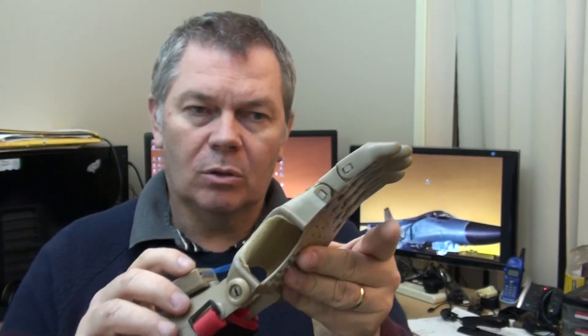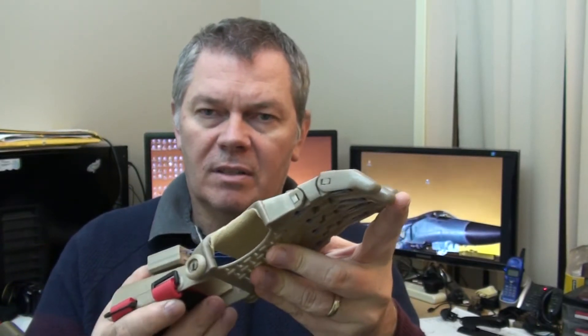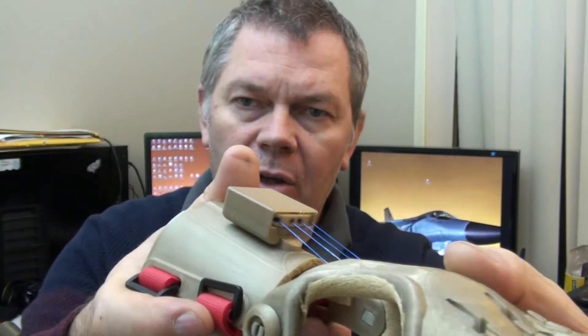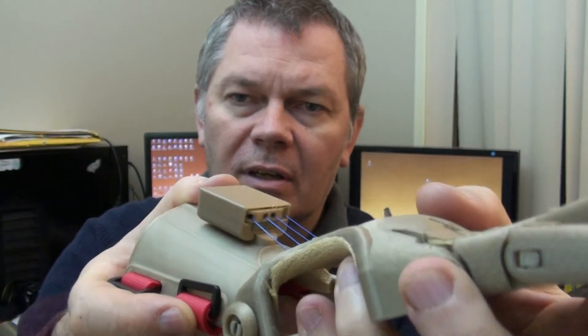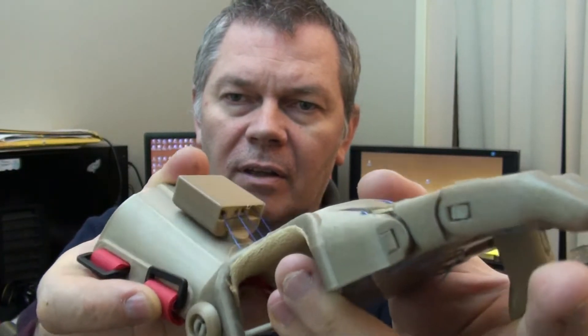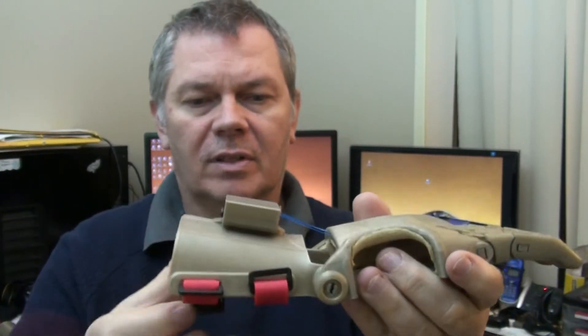In here there's a little mixer called a Whipple Tree, which means that when the fingers don't all move together, the Whipple Tree will move — if you can see that in the video. So each finger creates an even amount of tension. It's a very clever design.